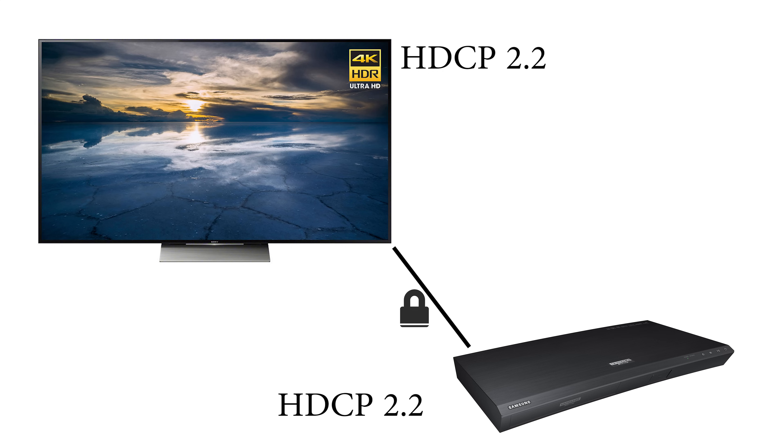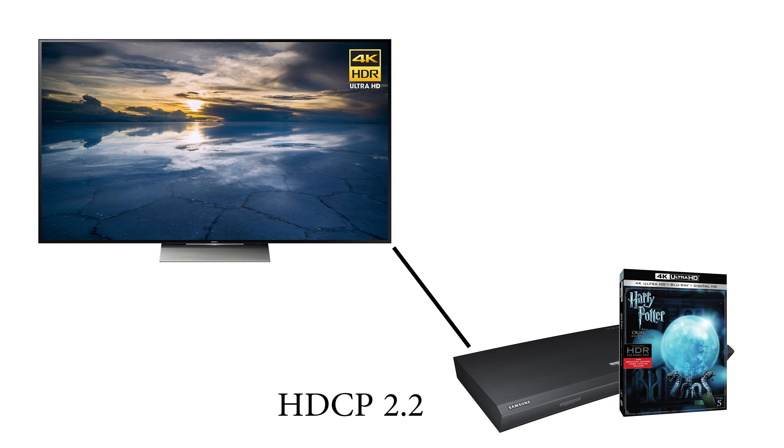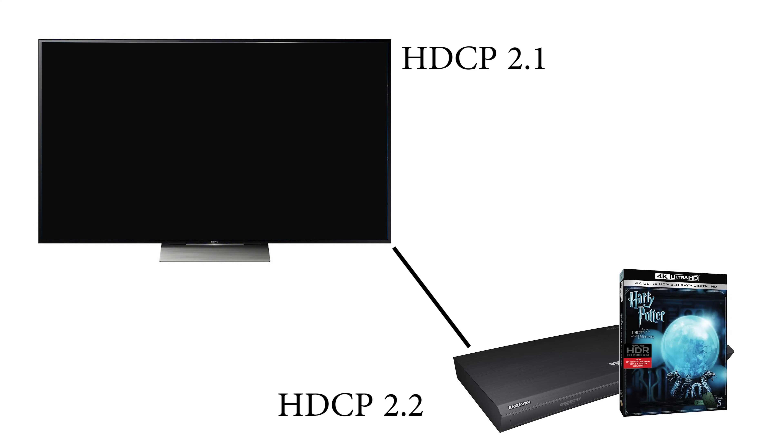This communication process is also known as a handshake. For example, if you're trying to watch a 4K Blu-ray that's HDCP 2.2 protected, you won't be able to watch that video in 4K unless your TV and your Blu-ray player both support HDCP 2.2. If they don't support it, you'll either get 1080p video or a blank screen. This means if you've purchased one of the very first 4K TVs, chances are it may not support HDCP 2.2 and you're going to be really limited on what 4K content you can watch.